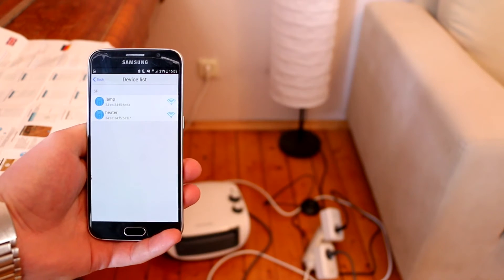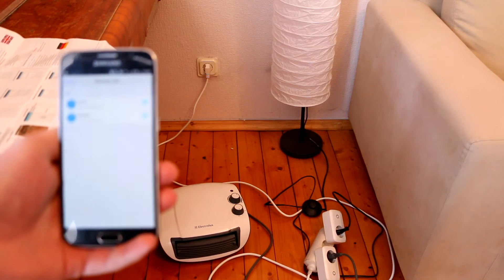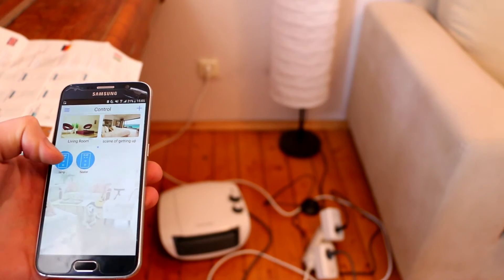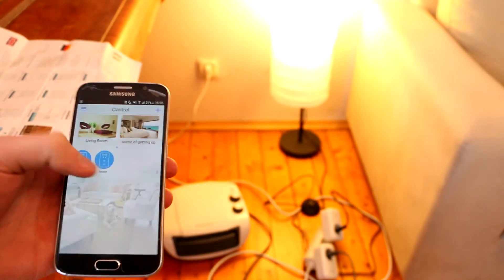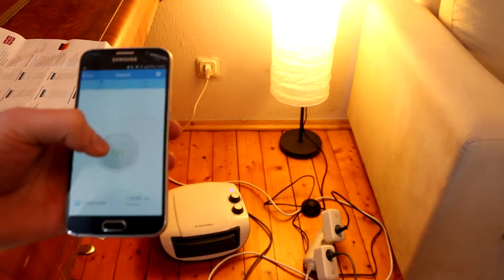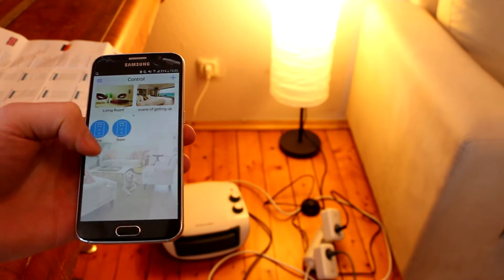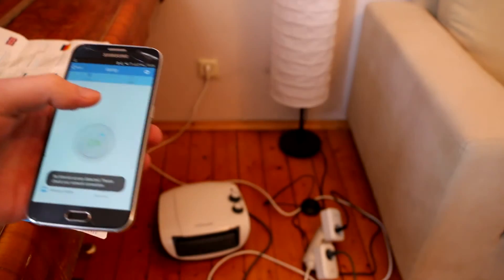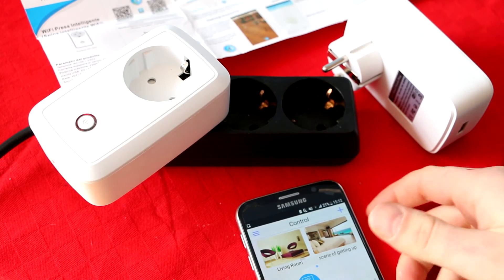I've now put both smart sockets in use - one is connected to a heater and one to a lamp. Let's test them: the lamp is working, and the heater works really nice as well. Everything together works nicely. I've shown you how to do this, though it is genuinely tricky if you're a complete beginner.